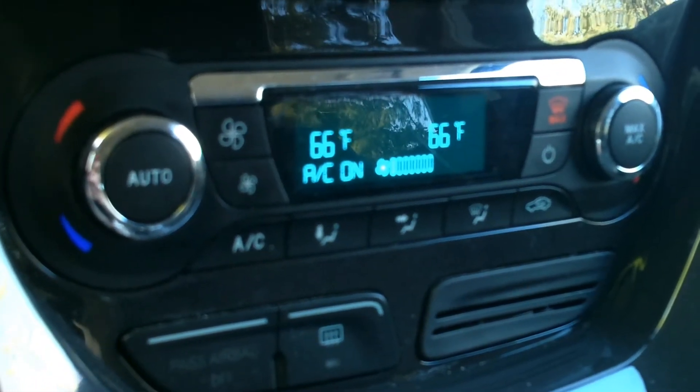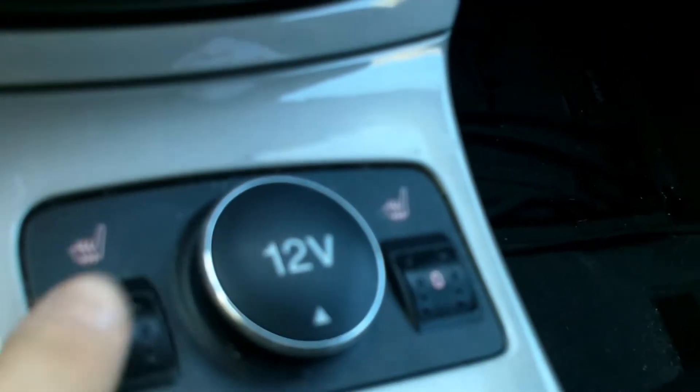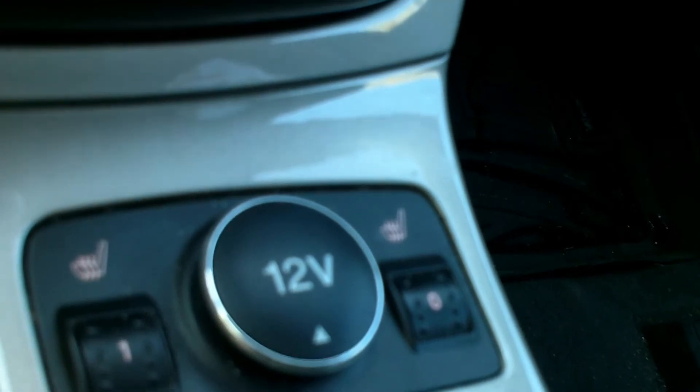The Ford Escape has a simple and easy-to-use climate control system. The package includes heated seats and a 12-volt plug-in.